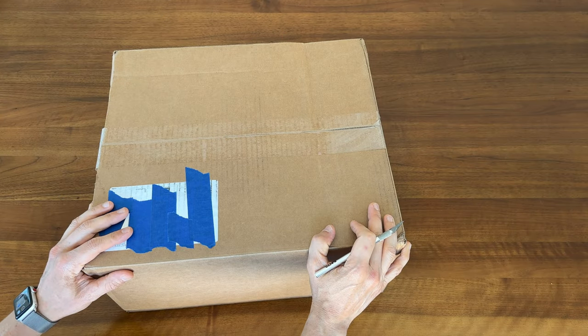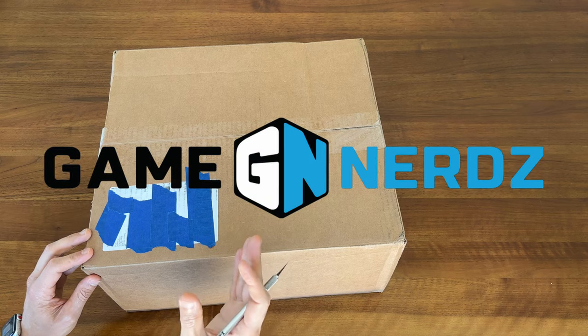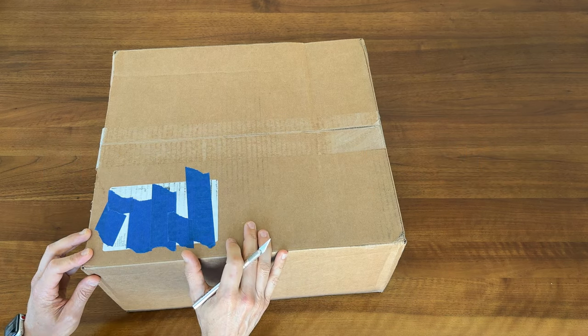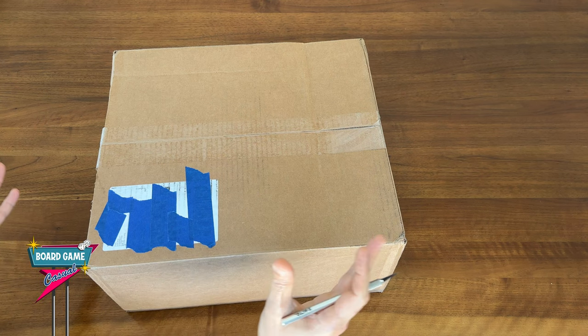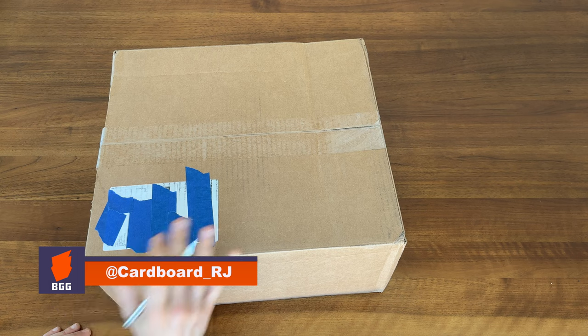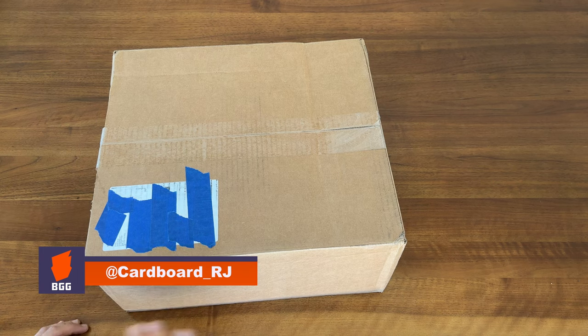In a previous video, I did an unboxing from Game Nerds of some Ironclays. I've got another order here, this time of some actual board games, so I thought I'd do another video for anyone that's interested in seeing how orders from Game Nerds come packed.